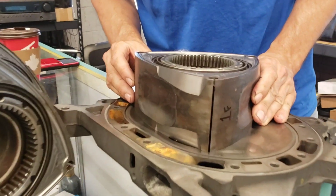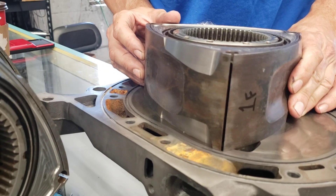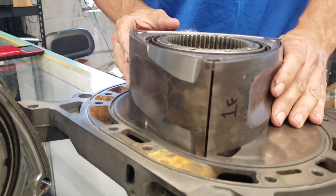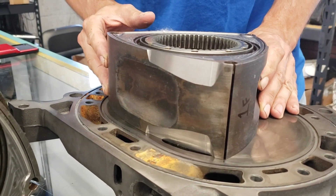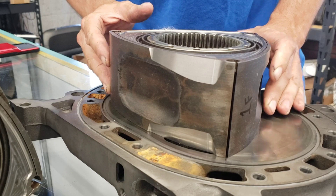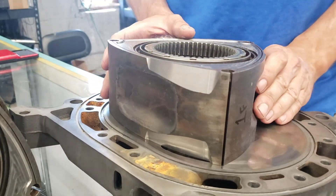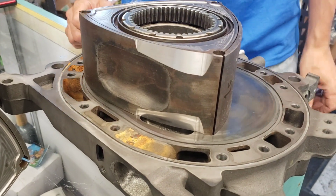So with the scalloping, it's actually opening earlier — back in this range. I'd have to put a degree wheel on it, I can't remember the exact number, but now it's opening there. Right here would be like a stock opening. So you see it's already open a pretty large percentage where a factory rotor would just now be starting to open the port.